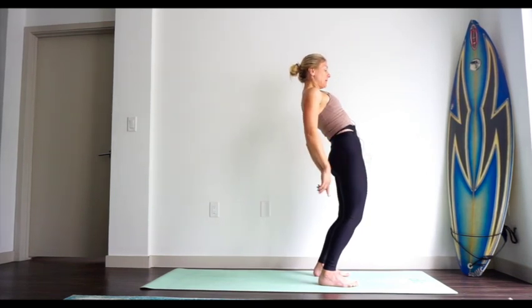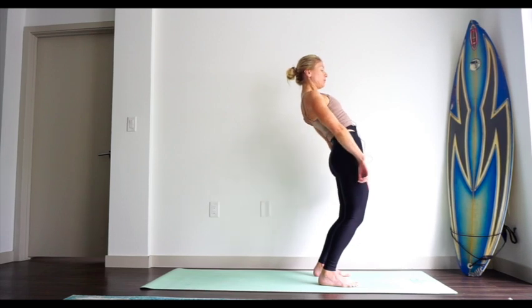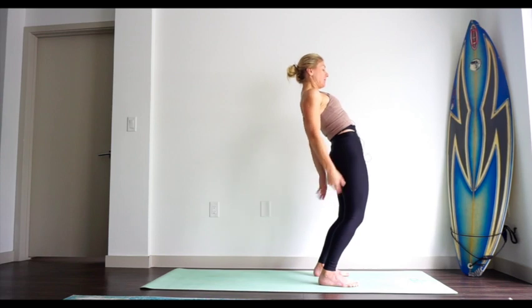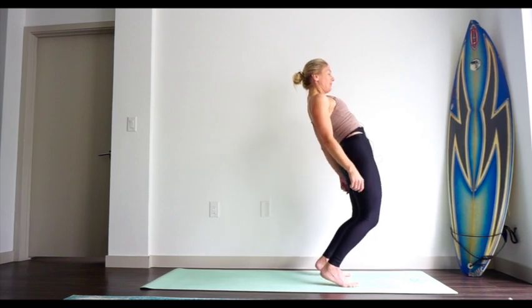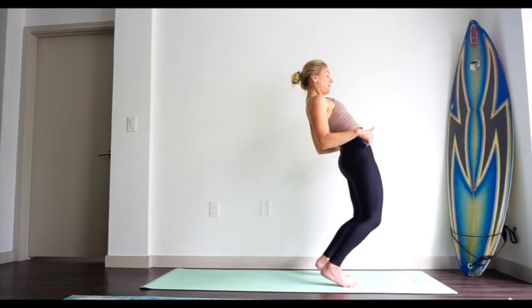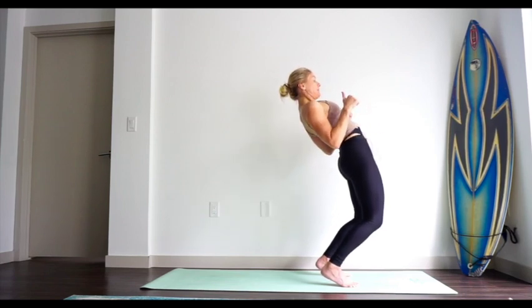As we move the knees forward — shins and calves forward — we're going to start bringing the weight from the heels through the soles of the feet toward the toes. Relax the shoulders, relax the hands by your sides. From here, start bringing the weight into the toes, lifting the heels just maybe half an inch off the floor. As soon as those heels lift, bring your knees forward and up — that's the action we're looking for in the legs: forward and up. At the same time, hips are moving forward and up.